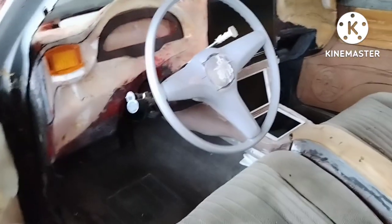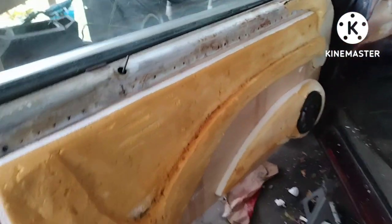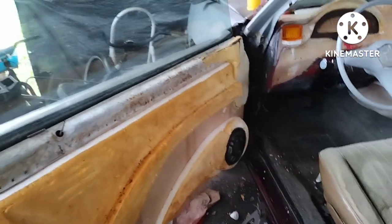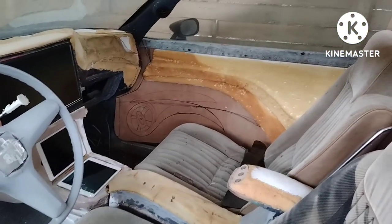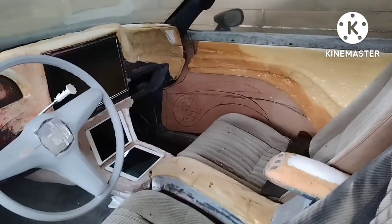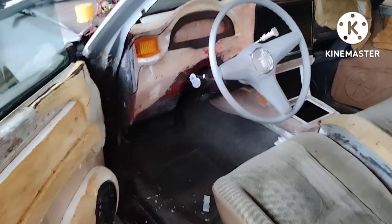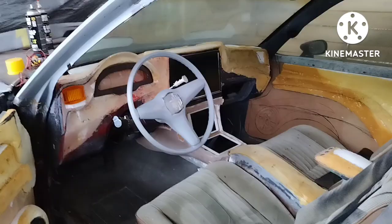So that's how that looks. I'm working on the doors as well, on the side, you know.